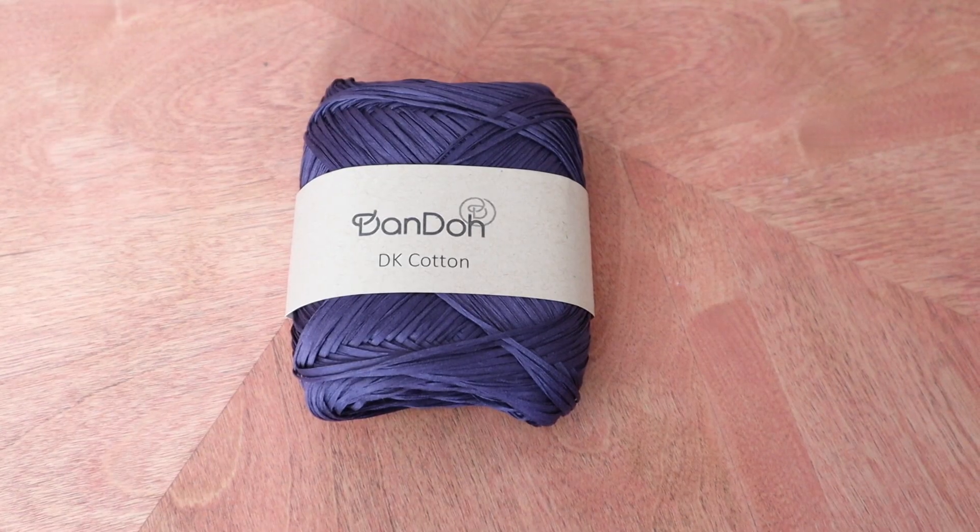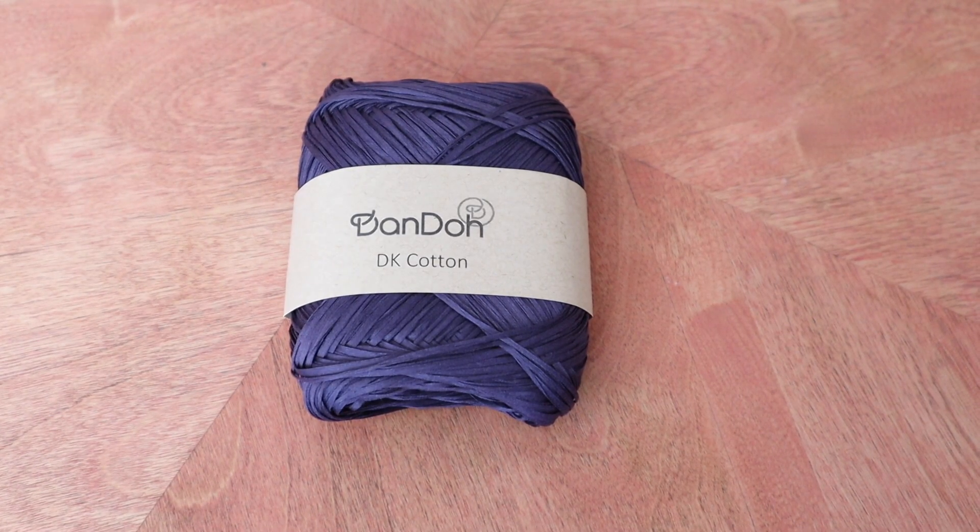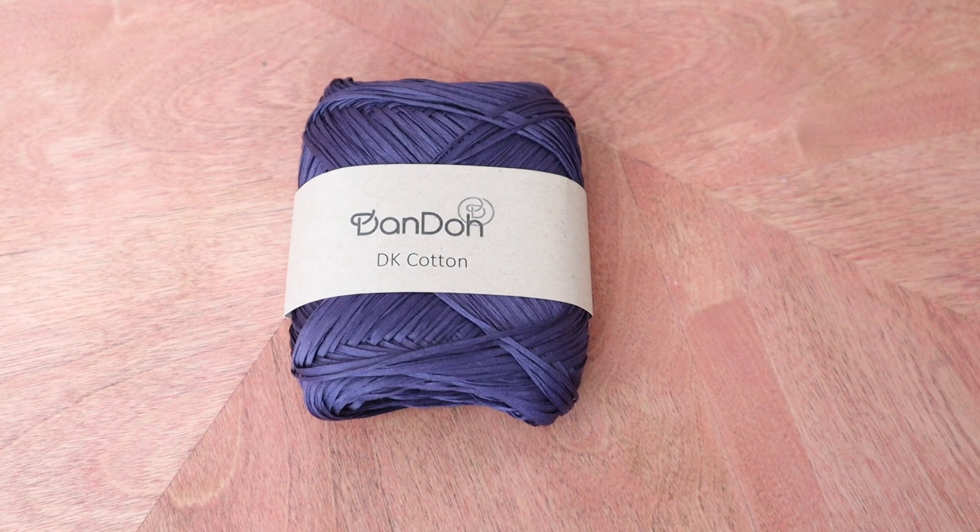This pattern originally calls for Espostrico's Petit Lane Plus, which is a 100% sport weight linen. I wasn't sure how quickly I would be able to get that from Canada during COVID times, and because this was a test knit I had to turn it around fairly quickly. So instead I decided to sub in something I already had, which is Dando Yarns DK Cotton.